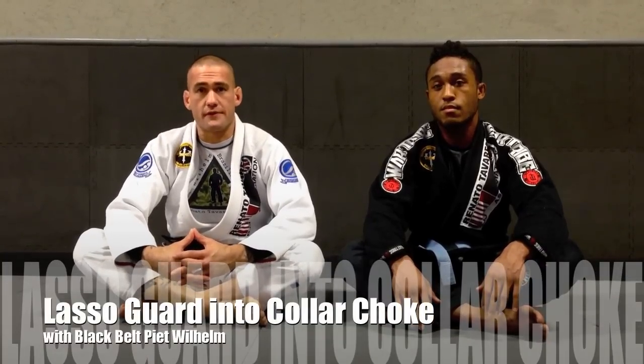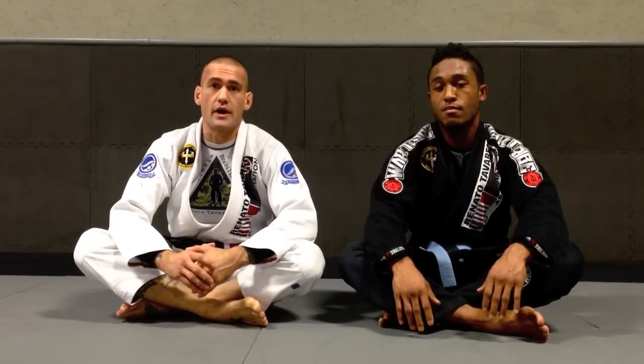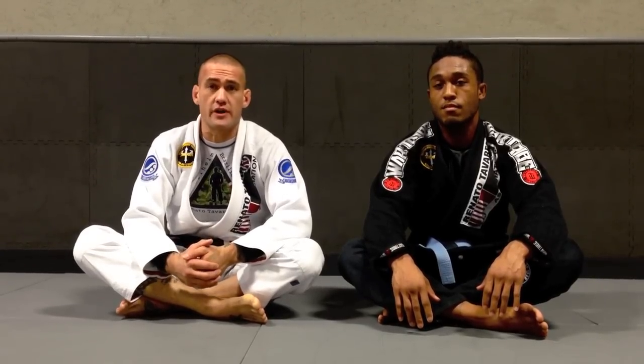Hey guys, Pete Wilhelm here with Try and Fight Center, Renato Tavares Black Belt and RT BJJ Association. Today I'm going to show you guys a lasso guard sweep into a collar choke. Hope you guys enjoy the technique. For more videos like this, please subscribe to the channel.